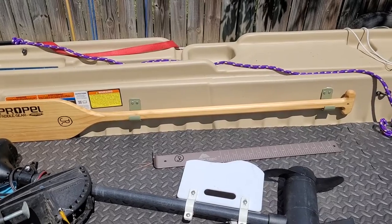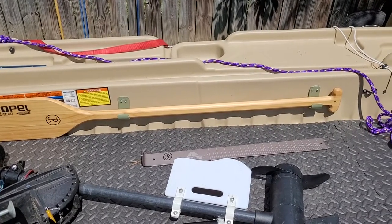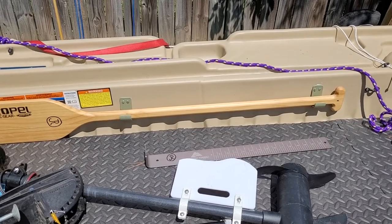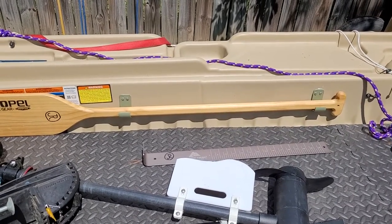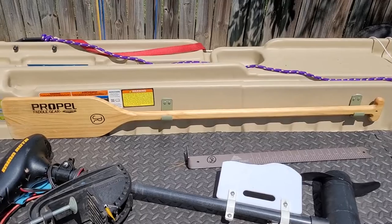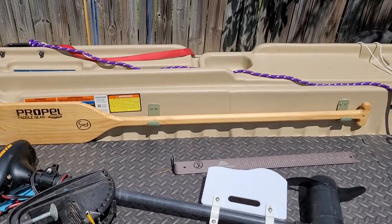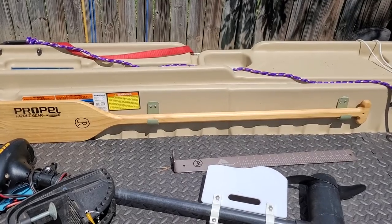There are the two paddle holders that are attached to the boat. You can see them at each end of the paddle. They're just screwed in with two screws, and I use that marine silicone where the screw holes are. It's just mounted up against the side, it's out of the way, and it works really well. Easy project — you might want to consider doing that.